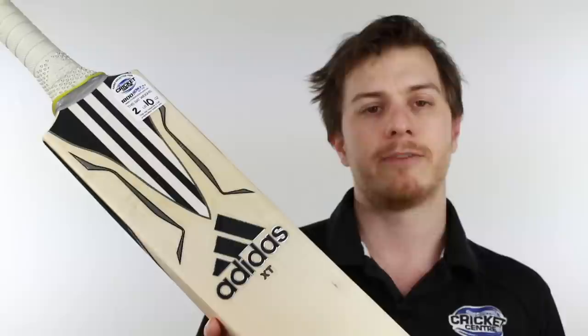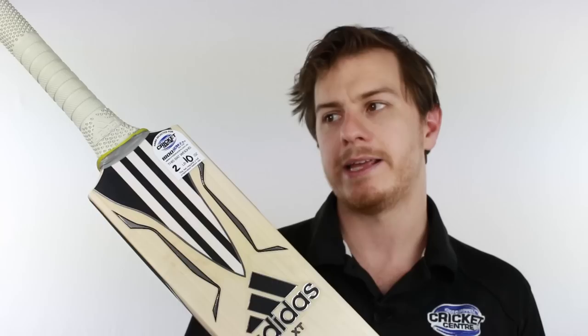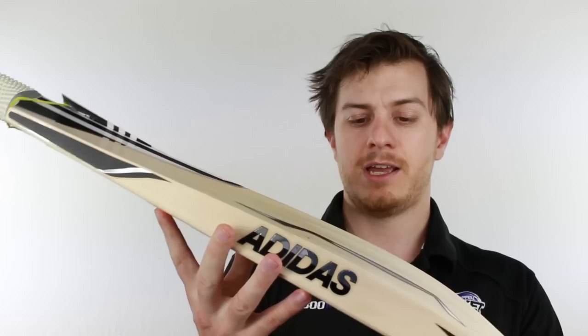I like that because a lot of bats are certainly catering towards the big hitters. At the top here it's got a semi-oval handle — if you had a spectrum from oval to round, it's certainly past halfway and closer towards oval. We're still calling it a semi-oval handle, and it's got a really cool half-octopus grip over it.